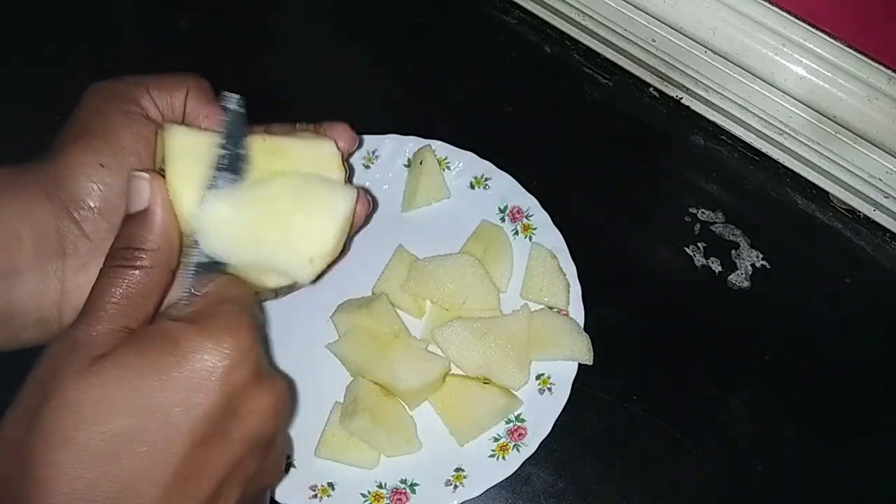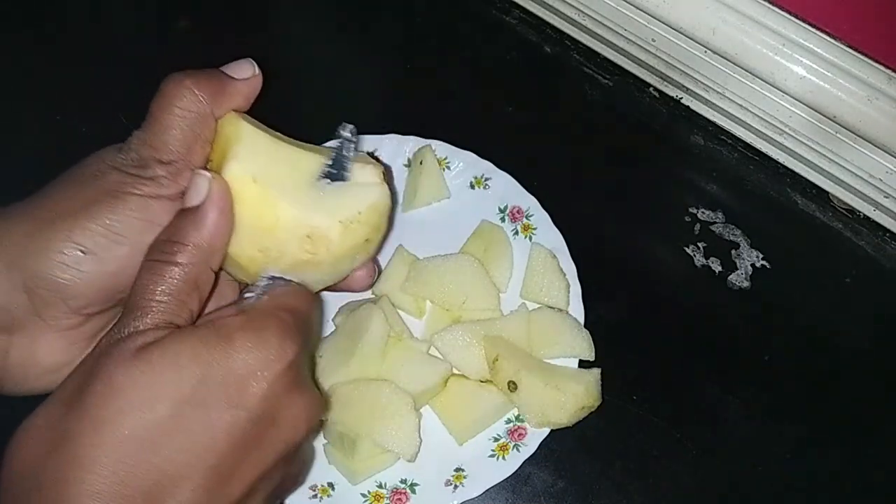This is the 2-3 minutes of the pot. We will put the pot in a little bit.